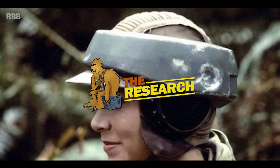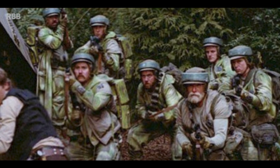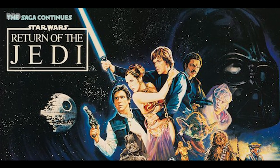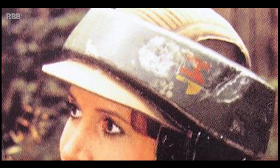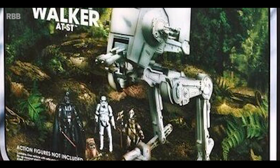As always, the first thing I do whenever I start to build any kind of Star Wars prop is research. Return of the Jedi happens to be one of my favourite movies from the original trilogy, and I always loved the Endor scenes — the look of those ponchos, those helmets, the biker scouts, the speeder bikes. The toys were some of my favourites as a kid.